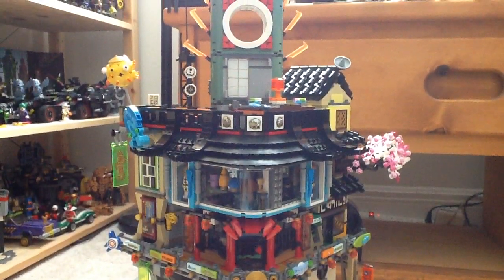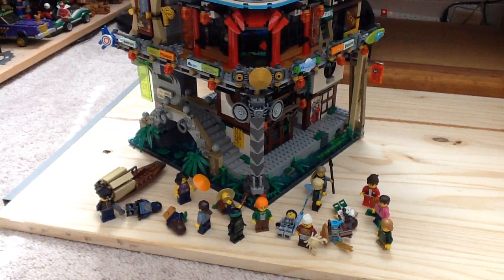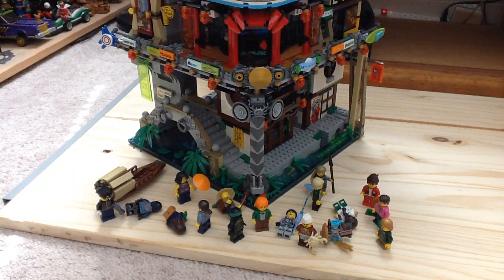This set has something for everyone — Ninjago fans and non-Ninjago fans alike are going to love it. It's something that has to be part of your collection. The design and techniques really make it stand out. I give it two thumbs up — highly recommend it, it's just worth your money. Great job to the designers. Let me know what you think in the comments below, subscribe, and thanks for watching!